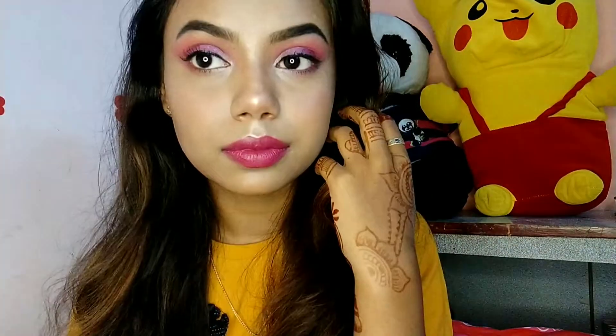Hello everyone, welcome back to my channel The Brown Girl Mansi, and I am Mansi. Hope you all are doing well. Today I am sharing with you guys this pink monochromatic makeup look. Before we get started, if you guys are new to this channel please consider subscribing and also press the bell icon so whenever I upload a new video you guys get notified.